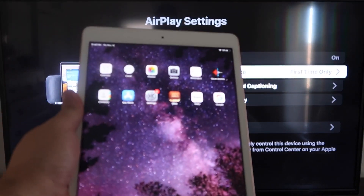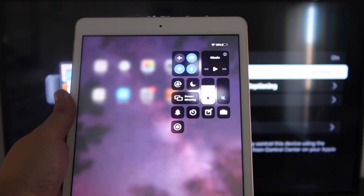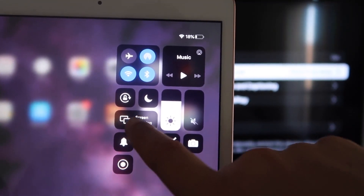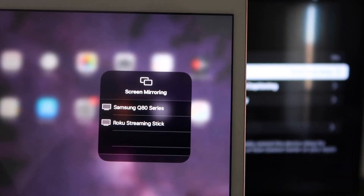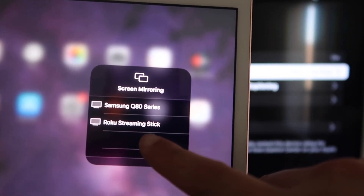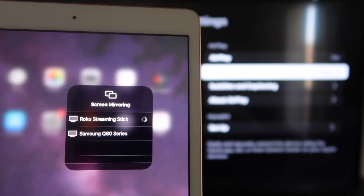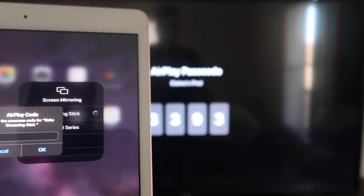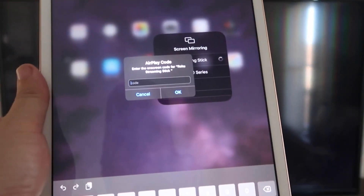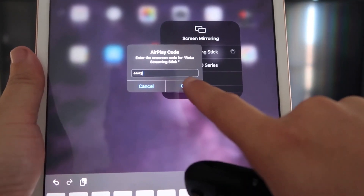Now go over to your iPad. From the top right corner, swipe down to bring up the Control Center menu and tap Screen Mirroring. Right away I have two options that show up, but tap on Roku Streaming Stick. It starts thinking, and it's asking for the code shown on the TV. Mine is 3393 — yours will be different. Enter the code and click OK.